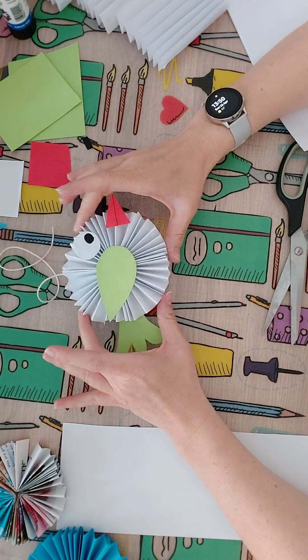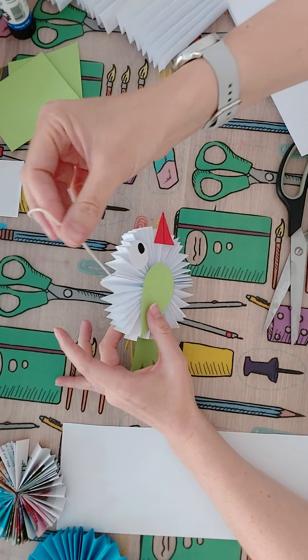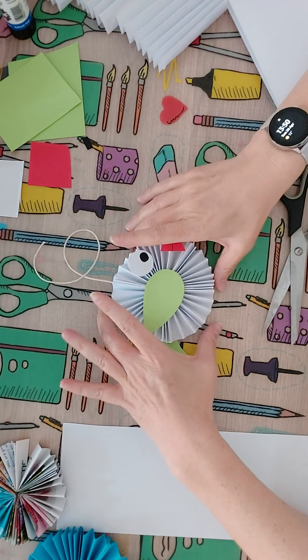Hi Crafters, today we're going to be making a rosette bird. I've put a piece of string on mine so I could hang it up at the window if I wanted to. It's very simple to make.